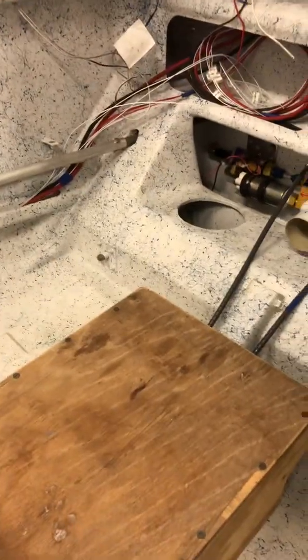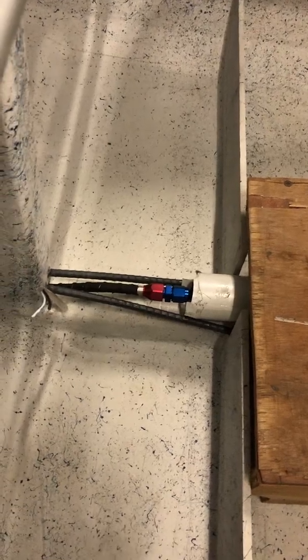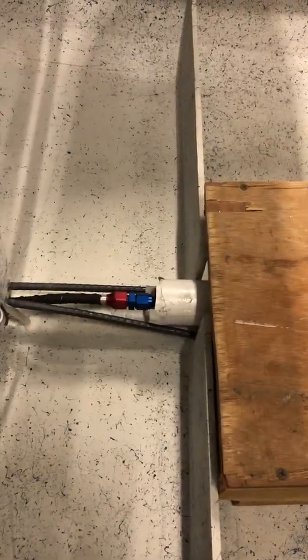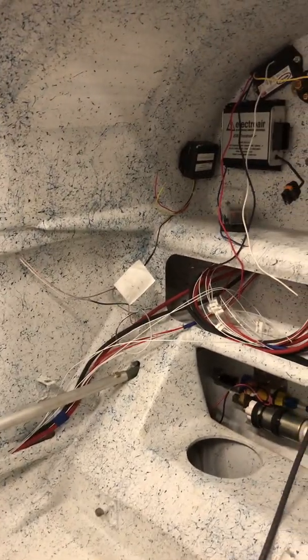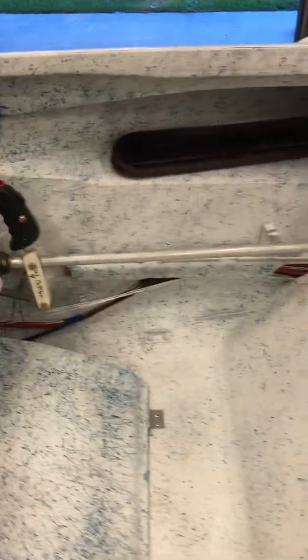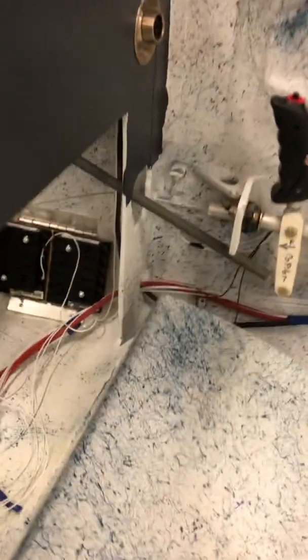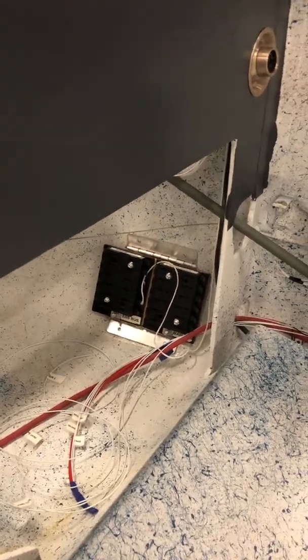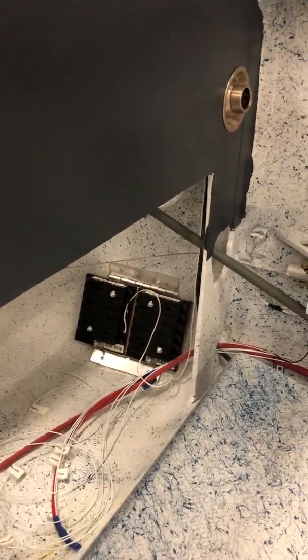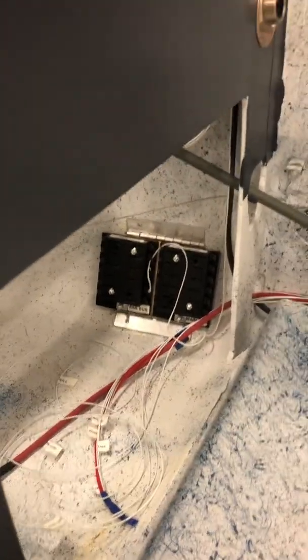I've got my fuel filter — I put the fuel filter down here where it comes out. I made my wiring harness up in the shop and then ran it through the conduit all at one time where it comes through. Then I'm putting my essential bus and my main distribution bus right down there at the bottom right.